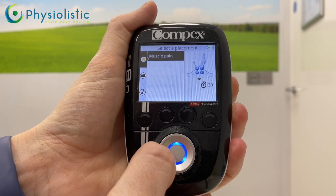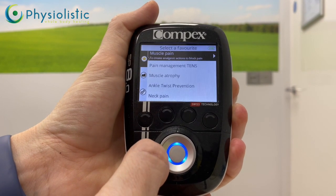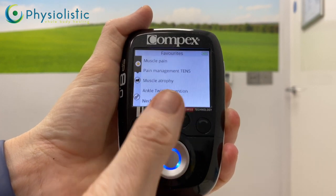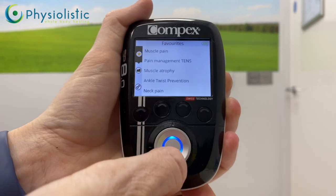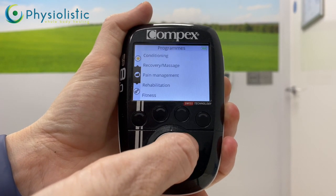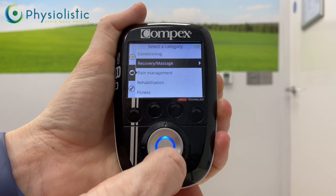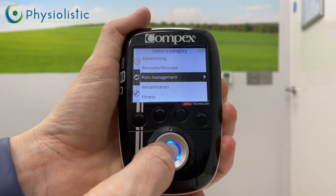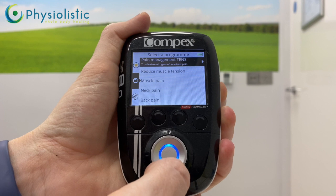I'm also going to show you how to get there through the folder. Push the left-hand side of the ring to go back. Push left again and you'll see the middle option is a folder. Go down to the folder — it has all the folders of the different programs. Push right and then down to the pain management folder, then push the middle button to select it.